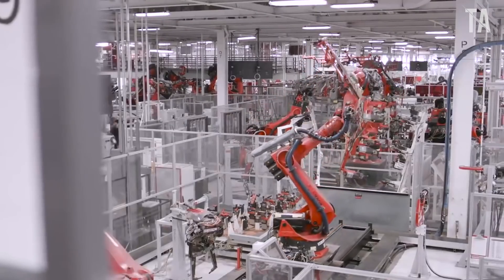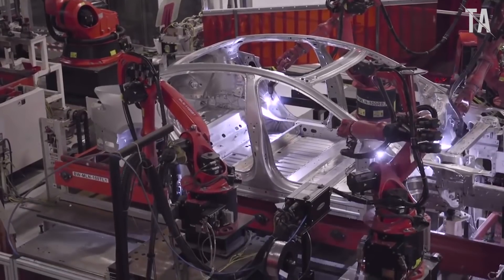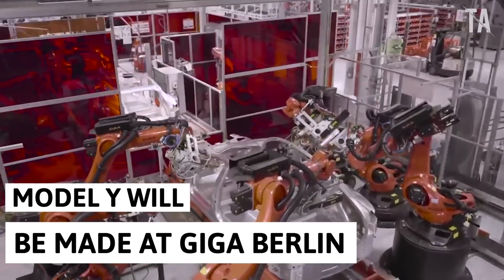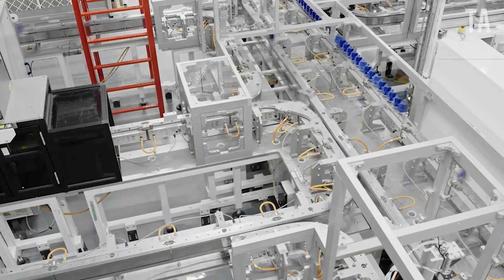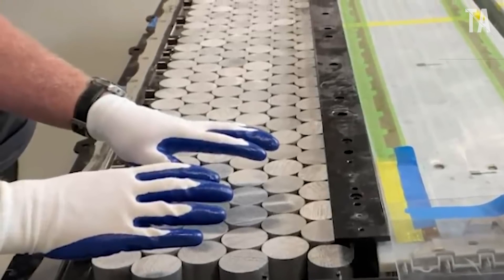Tesla estimates the first vehicle to come out of the Berlin Gigafactory will be the Model Y, which has become one of its best-selling cars — so much so it estimates that it will surpass the Model 3 in sales soon. Elon Musk has revealed that the output of Model Y and 4680 battery packs by the end of 2022 could be 5,000 per week, if not 10,000 per week.